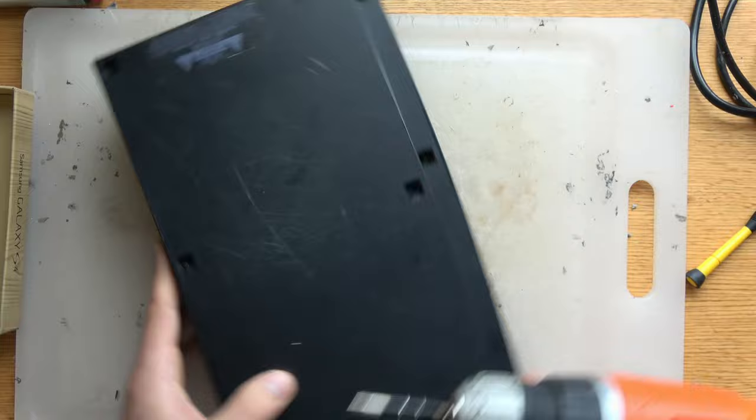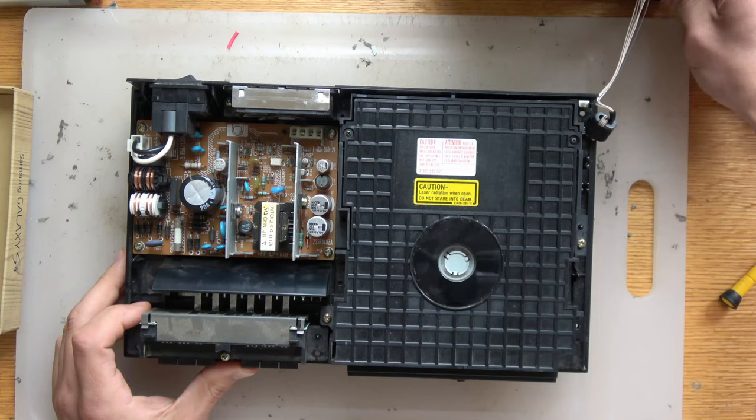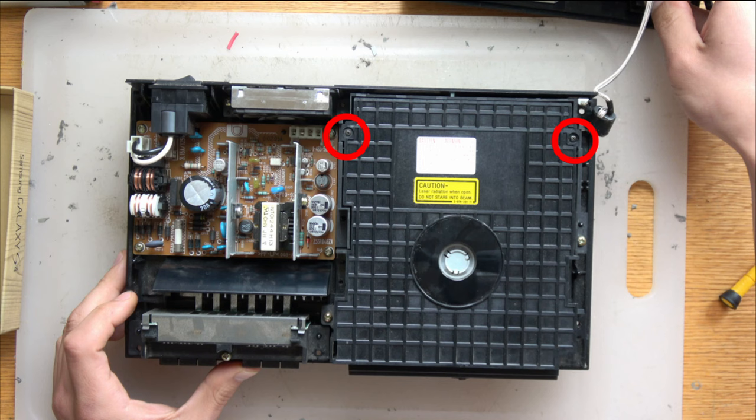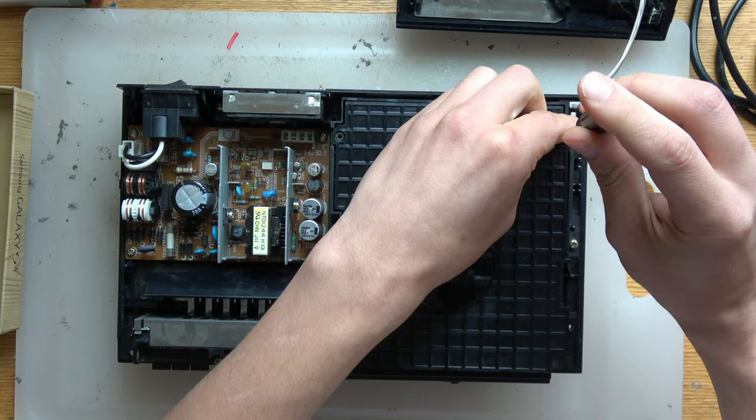Now that we've taken it apart, a lot of them will look a little different on the inside. Some will have a ribbon cable connecting to the buttons, and some will have four screws to take apart the lens cover — this one only has two. Those other two screws are generally in that area, depending on your model. We're going to take these two screws out, and that's going to expose the whole CD tray and the laser assembly. Yours may not look exactly like this, but it'll be very, very similar.